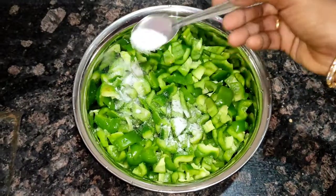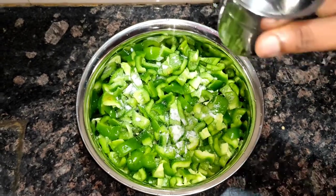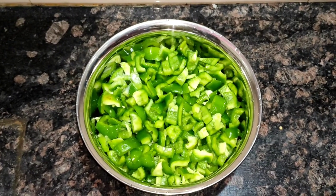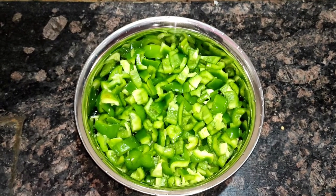I will add 1 spoon of salt. I will add 1 little tea glass of water and add the capsicum.